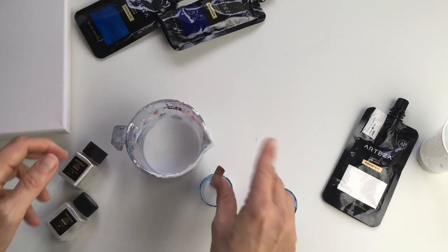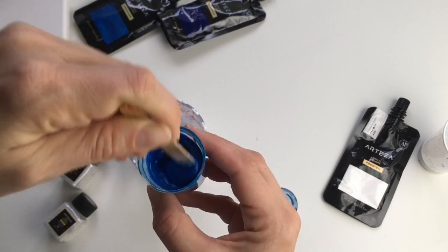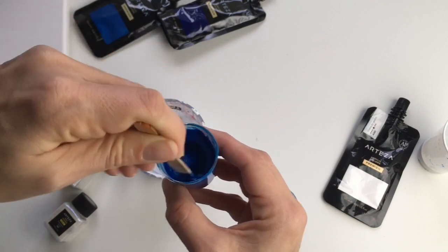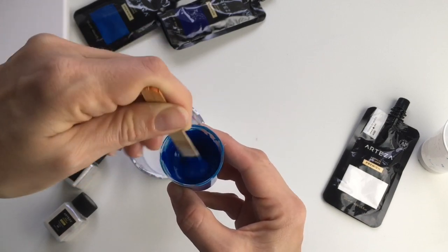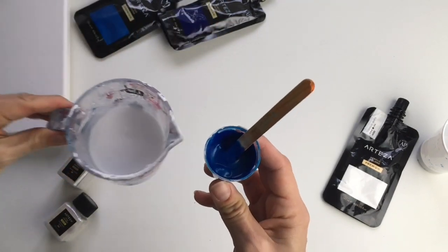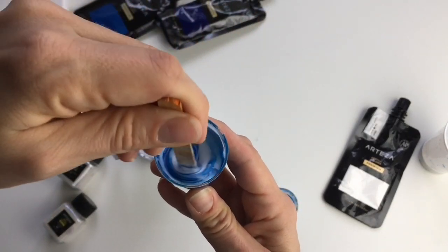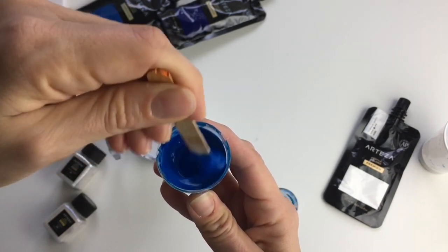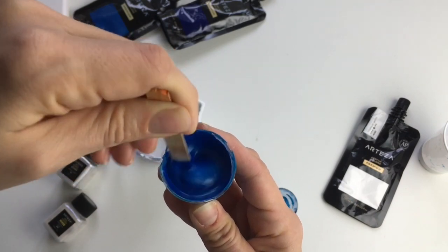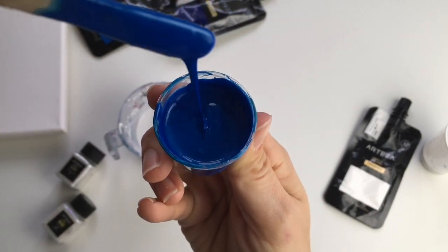This might not be enough — it's always better to pour less pouring medium than more because you can't undo it. I can already see that wasn't enough, so I will need more pouring medium. At the end it will be like 30 percent acrylic colors and 70 percent pouring medium. It needs to be more fluid. Pour it in and mix it up very well — it should look like a good fluid mixture for the art.